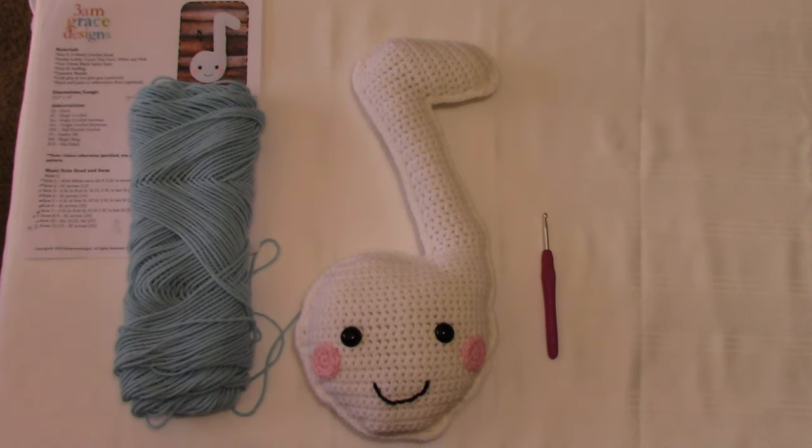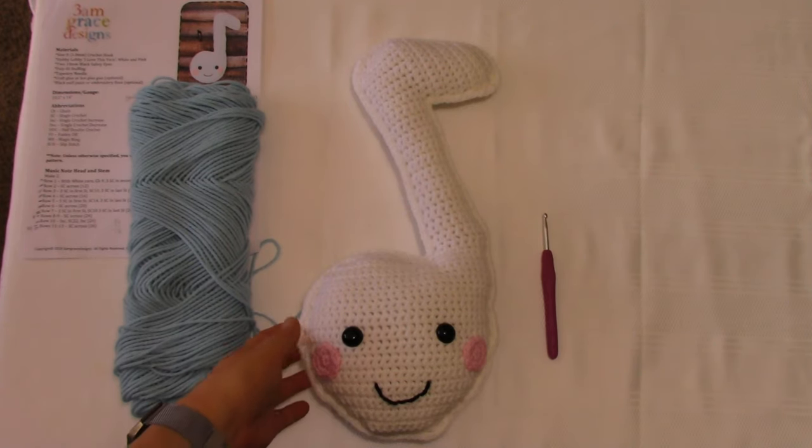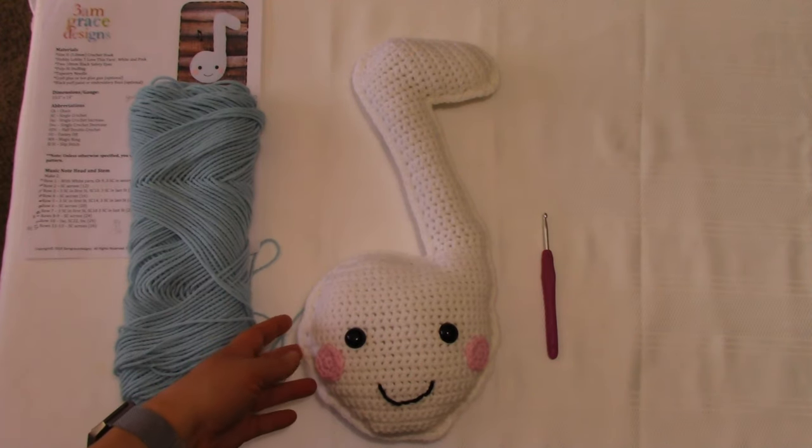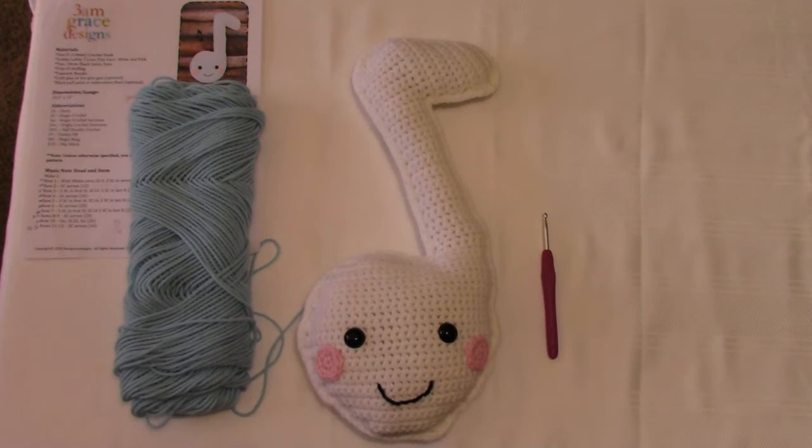Hi everyone, Kari here with Two Rivers Crochet. Today we're working on this fun music note pattern. This is written by 3AM Grace Designs and it is a free pattern on their website.